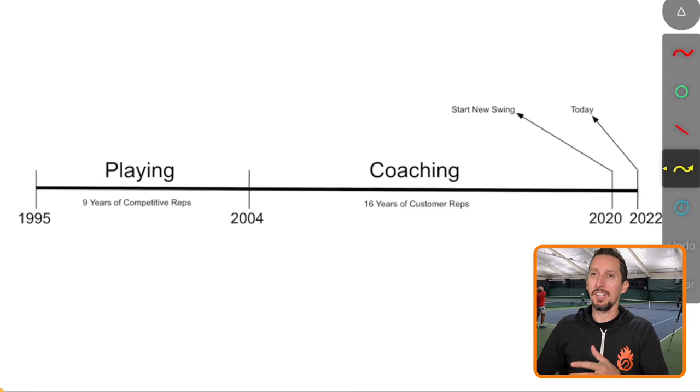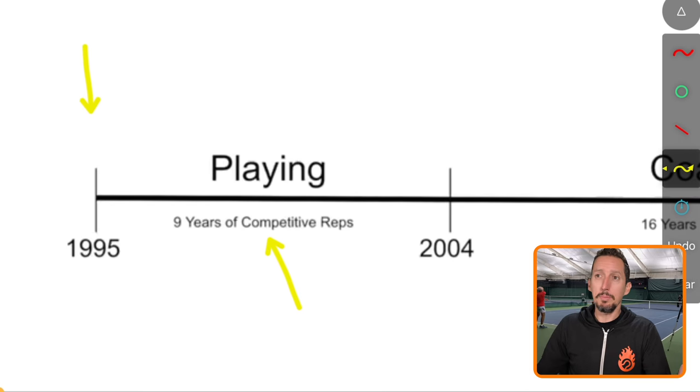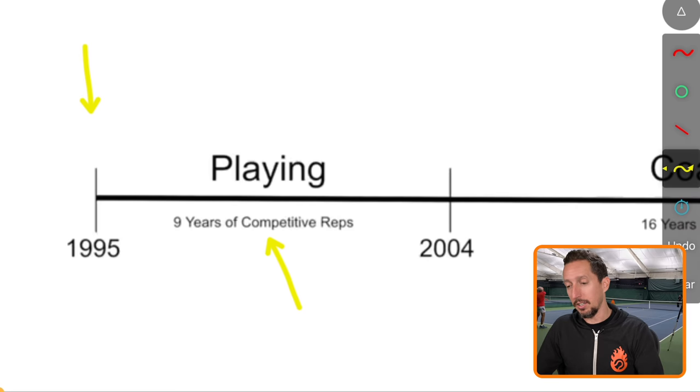Here's a little bit of context on my game. I started playing tennis with a one-handed backhand around 1995. I actually started with a two-handed backhand, but it was super awkward and terrible, so I gave up on it and switched to a one-hander when I was about 14. Then I played nine years of competitive tennis — high school and Division II college tennis — grooving that shot, mostly slicing, just doing the same swing again and again.